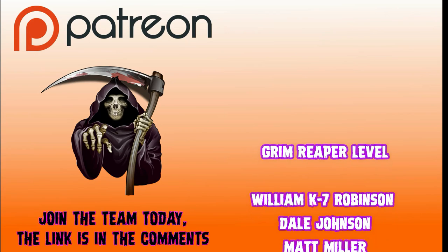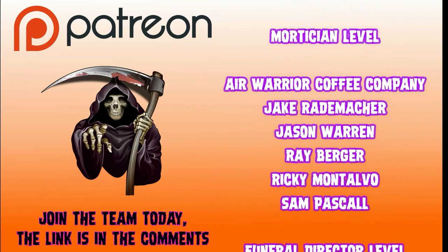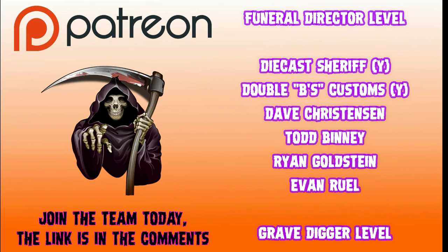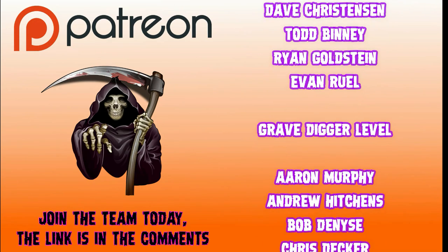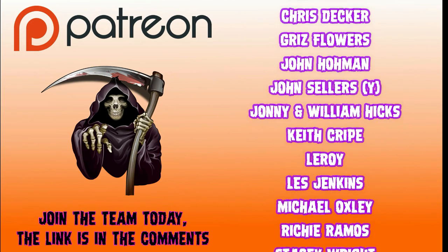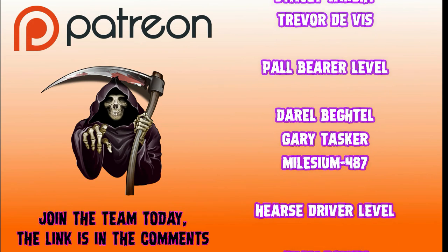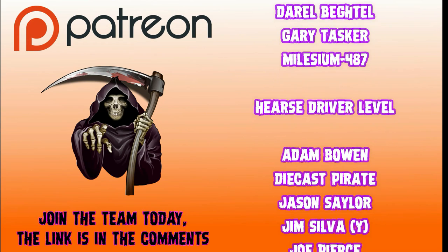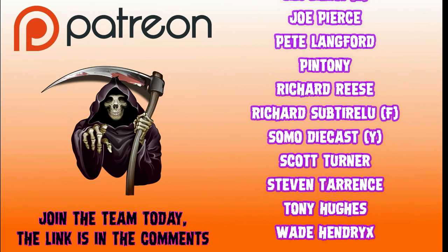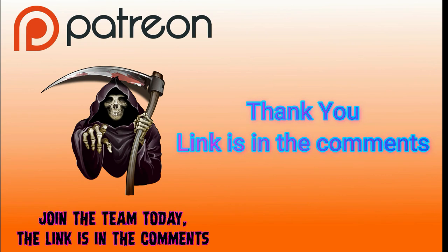I'd like to introduce you to my Patreon team members. Grim Reaper level: William K7 Robinson, Dale Johnson, and Matt Miller. Mortician level: Air Warrior Coffee, Jake Rademacher, Jason Warren, Ray Berger, Ricky Montavo, Sam Pascal. Funeral Director level: Diecast Sheriff on YouTube, Double Beast Customs on YouTube, Dave Christensen, Todd Binney, Ryan Goldstein, and new member Evan Rule. Gravedigger: Aaron Murphy, Andrew Hitchens, Bob the Nice, Chris Decker, Grizz Flowers, John Holman, John Sellers on YouTube, Johnny and William Hicks, Keith Kripe, Leroy, Les Jenkins, Michael Oxley, Richie Ramos, Stacy Wright, and Trevor DeViz. Paul Bearer: Darryl Bechtel, Gary Tasker, and Melesium 487. Hurst Drivers: Adam Bowen, Diecast Pirate, Jason Saylor, Jim Silva on YouTube, Joe Pierce, Pete Langford Pintone, Richard Reese, Richard Subtrello, Somo Diecast on YouTube, Scott Turner, Steve Terrence, Tony Hughes, and my good friend Wade Hendricks. Check the links on how to become a team member of Diecast Graveyard.